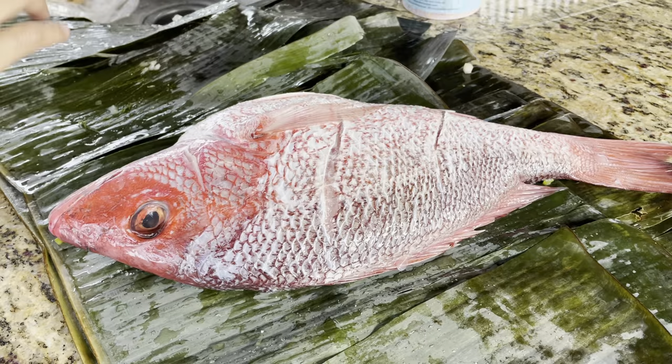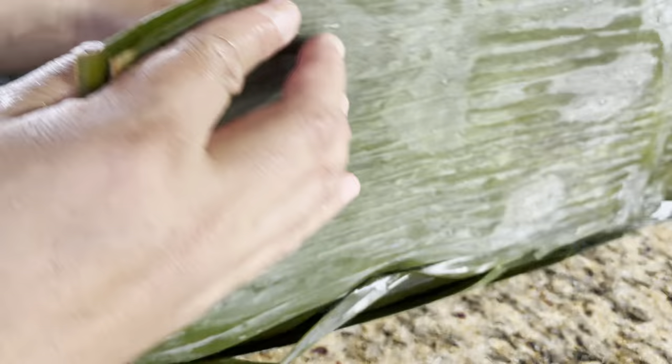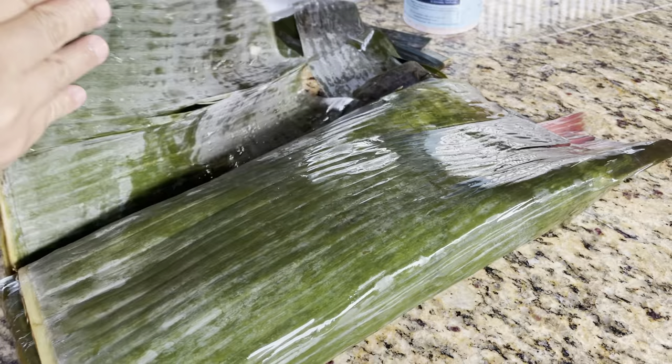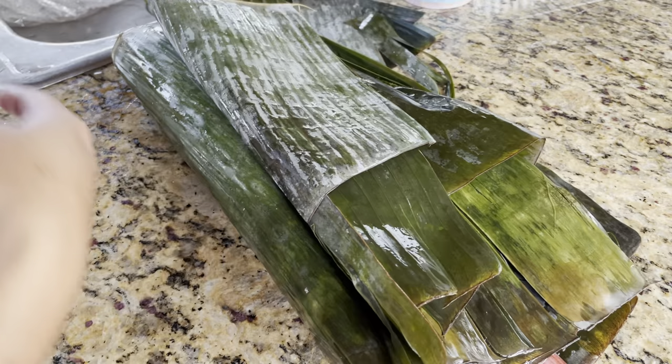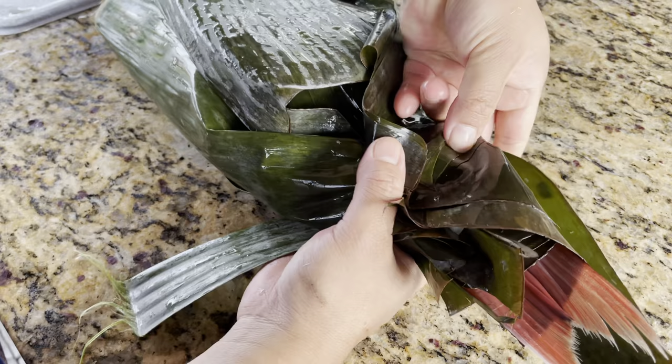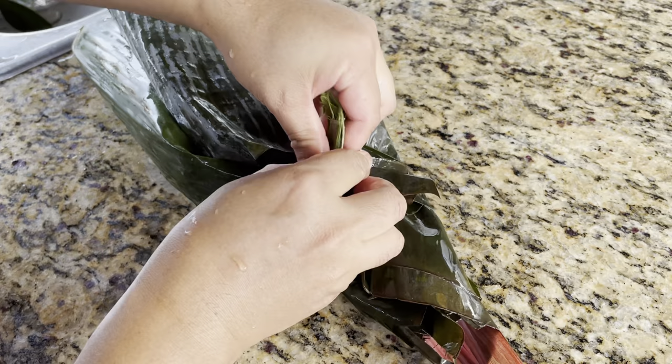If you have lots of banana leaves in your backyard, you can wrap them like this. Just tie it on the bottom — it's like steaming. When the fish is cooked, it feels like steaming inside because it did not get dry. The banana leaves protect them. You can use foil, but banana leaves work great.